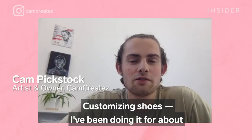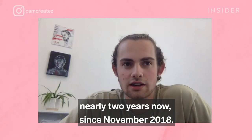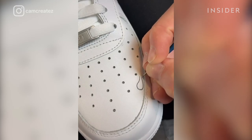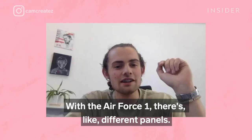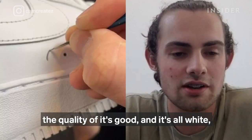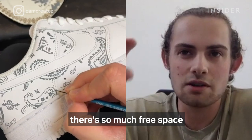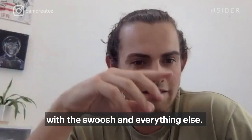I've been customizing shoes for nearly two years now, since November 2018. I think it's going to be Air Force 1s — there are different panels, it's like a canvas, the leather is really clean, the quality is good, and it's all white. There's so much free space to do whatever you want on it, with the swoosh and everything else.